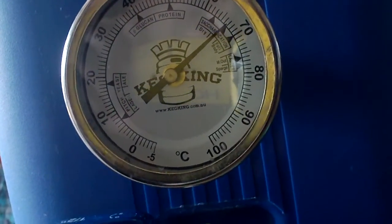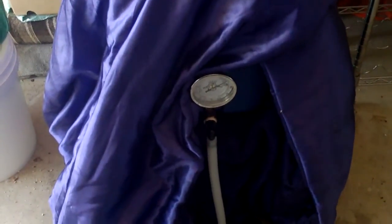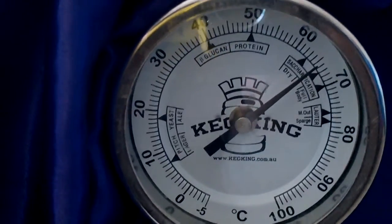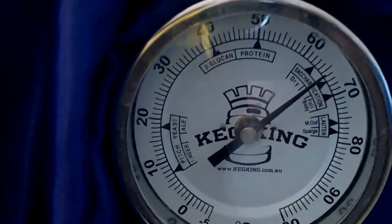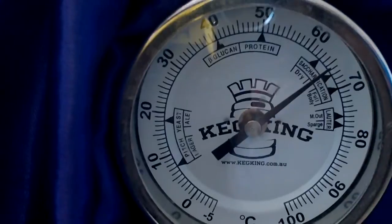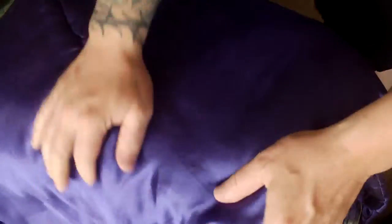Perfect. So there she is, wrapped up. I think I'll mash this one for 75 minutes. It's been 75 minutes now — we're just under 66, just what I thought we'd be. That's perfect. Time for mash out.